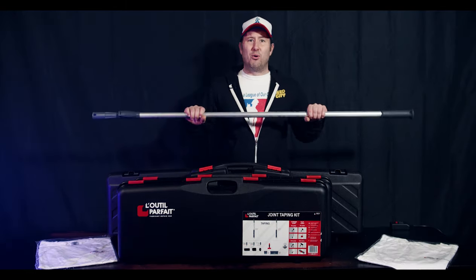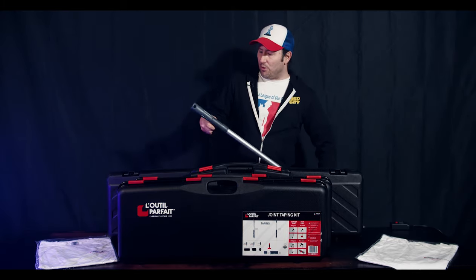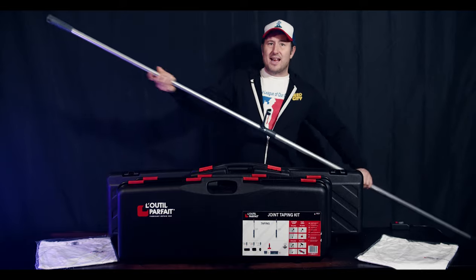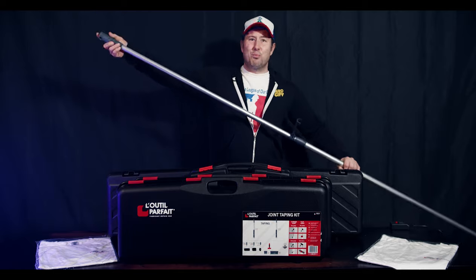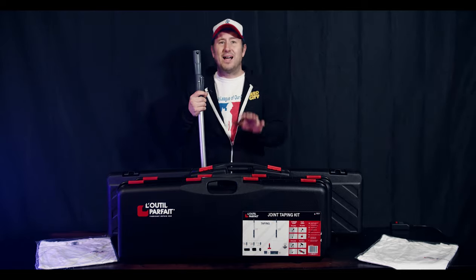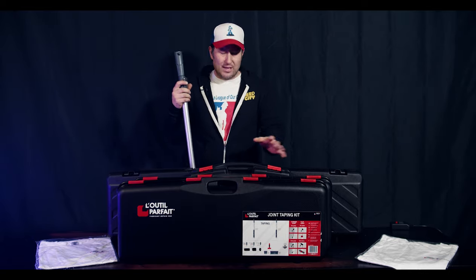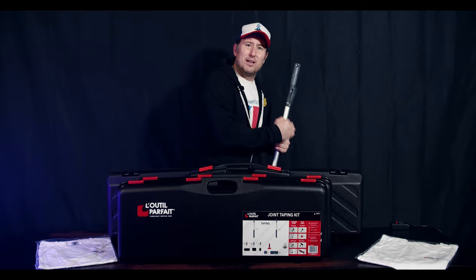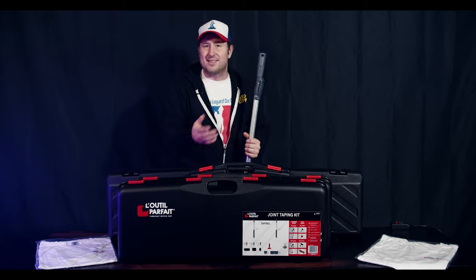Included are these extension poles. You can put the special light they have for light checking right on the pole. They have a really neat connection system, and look how far this extends. All these kits have extension poles in them — there are many different extension poles. There's a system for applying the mud itself with rollers. It's absolutely incredible. All you've got to do is put the roller on, dip it in the bucket of mud, and roll on the mud, then smooth it out with the blades that are provided.